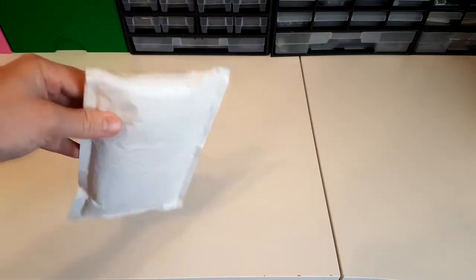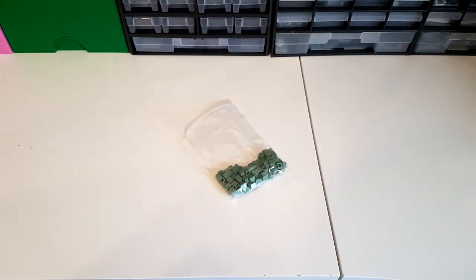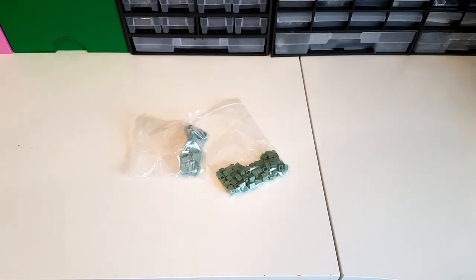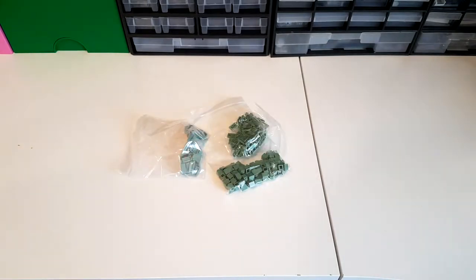Hello everyone, it's Matt here. I have a bag of parts in a quite well-sought-after colour in the LEGO community. I'm told there's a nice variety of parts, including 1x1 bricks, 1x2 tiles, 1x2 plates, and 1x4 plates.